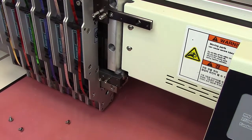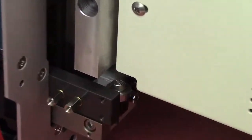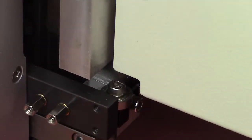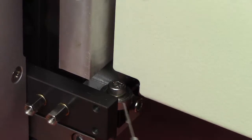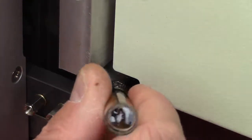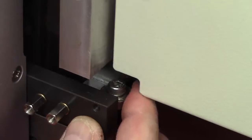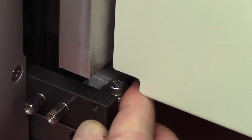Now we'll get a nice tight view of the bearing. The bearing is located right down here. And what we want to do is simply put a nice amount of oil all around it. And then we want to roll the bearing — we want to work that in.